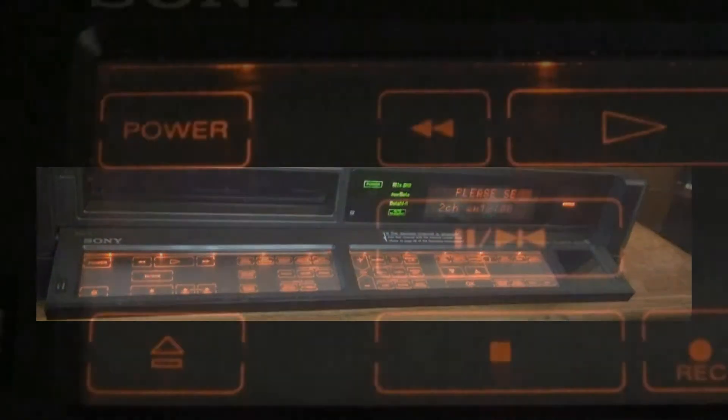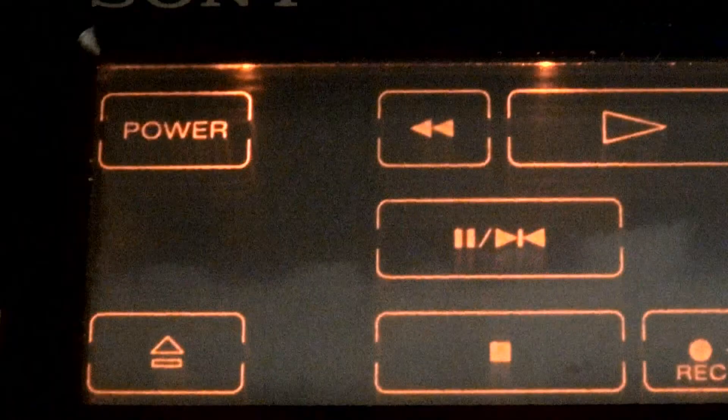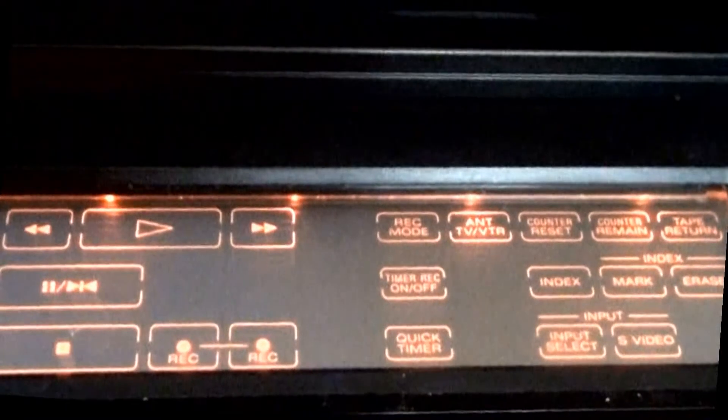Let's turn this thing on and see what all these buttons do. On the far left, you have the usual power, and then eject below it. To the right is a section of function buttons: rewind, play, fast forward, pause, then below that stop, and to the right of the stop button, a two-position record button — you've got to hit both buttons at once to begin recording.